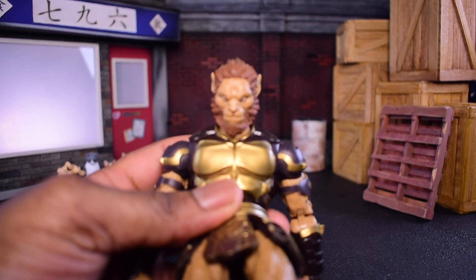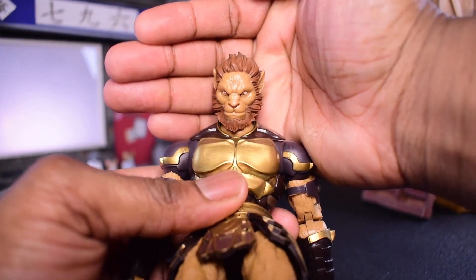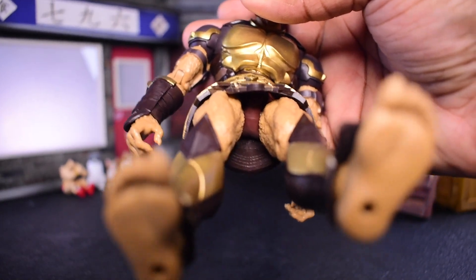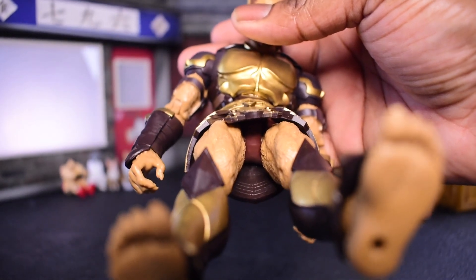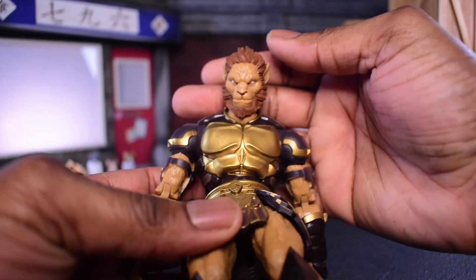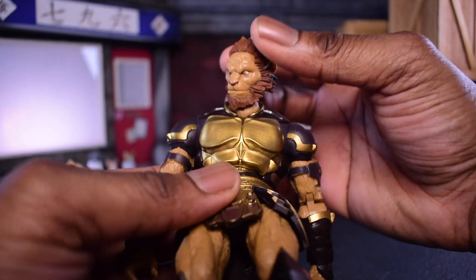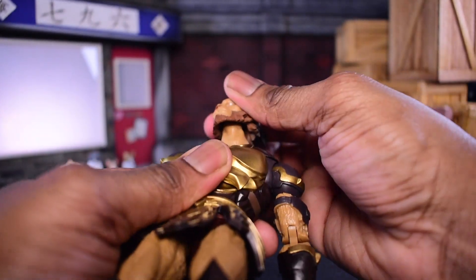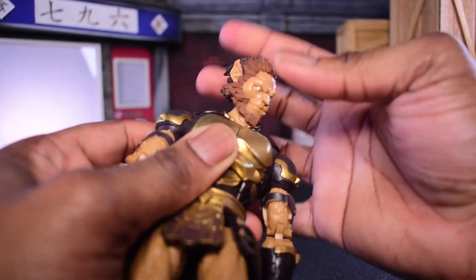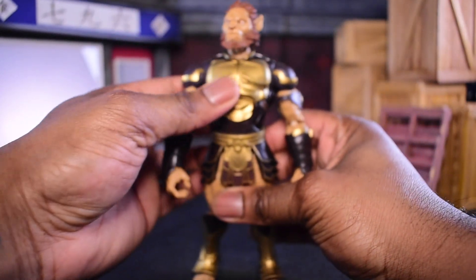The first thing I want to do is talk about the sculpt on this guy. Look at that — this is a really solid sculpt, I'm really enjoying it. I'm going to turn down my brightness just a bit. But yeah, look at that! And just like with Kale, we have that neck movement that allows extra movement — look at all this: expressive to the side, up, down. And despite all the hair sculpting, you can just move all the way around.